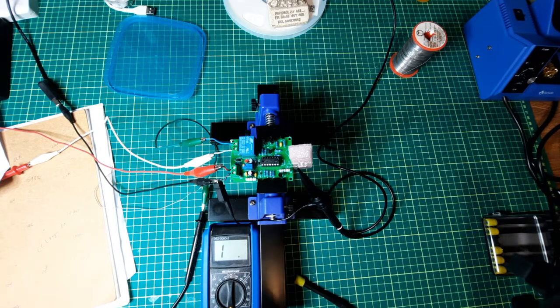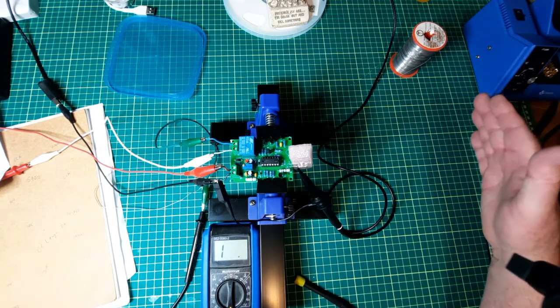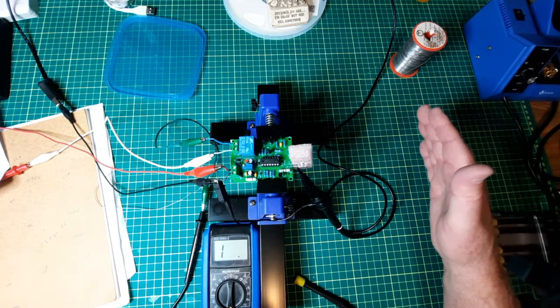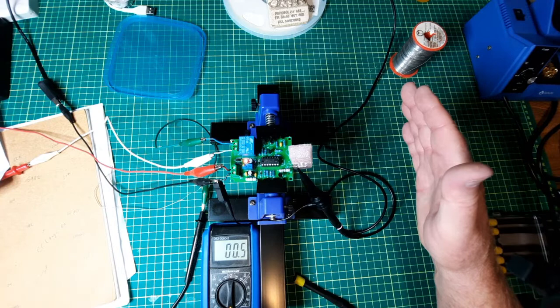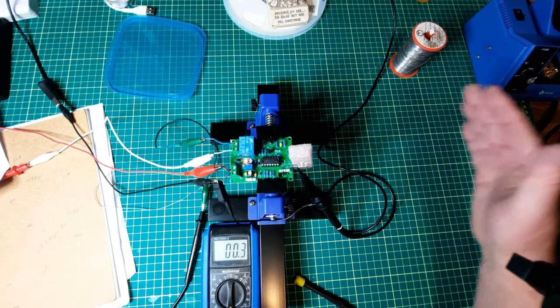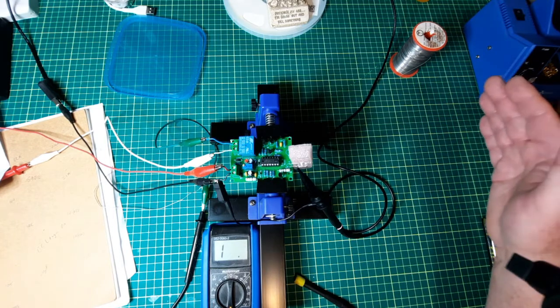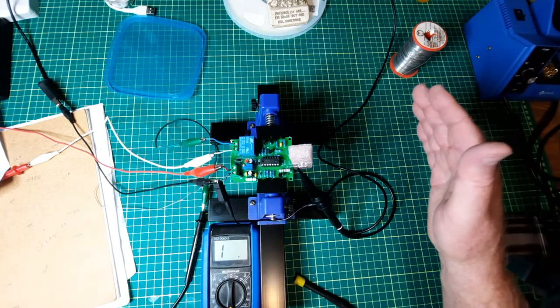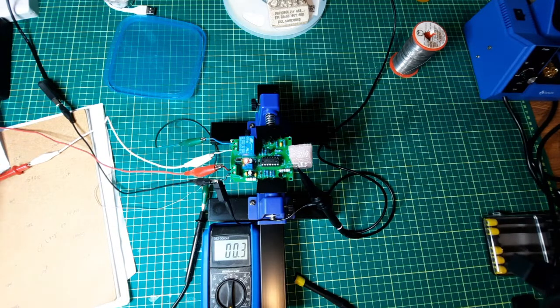Now, holding my hand way over here — nothing. Maybe I should hold my hand in the line of the path of the signal. Let's try this higher up, wait till it resets, slowly move in. So for something like my hand — it's there.